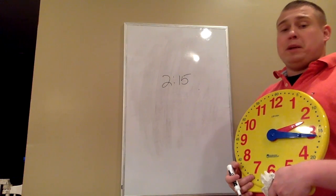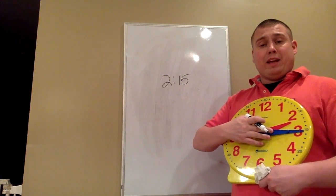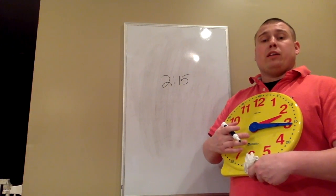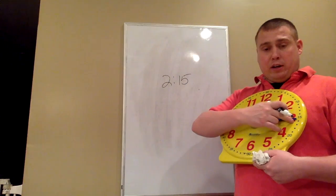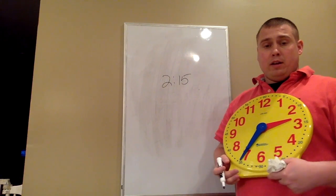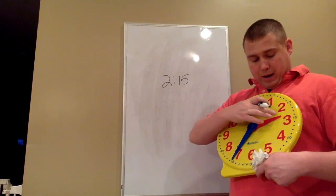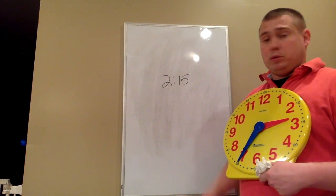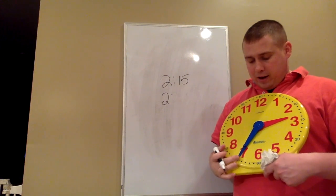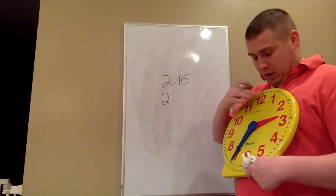If I want to know what time it's going to be in 20 minutes, instead of starting at the 12, I start where the minute hand is right now — on the 3. Then I skip count by 5s until I get to 20: 5, 10, 15, 20. I can now see where the minute hand would be in 20 minutes. My hour hand is still in between the 2 and the 3, so it goes to the previous number — 2. I separate the hours and minutes with a colon, and now look at the minute hand, which is pointing to the 7, which stands for 35.